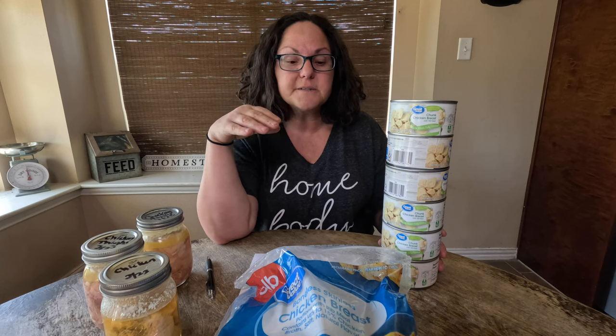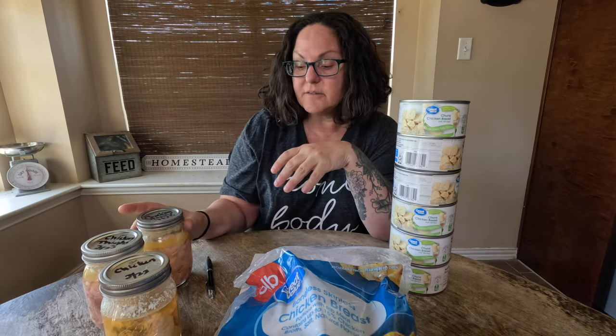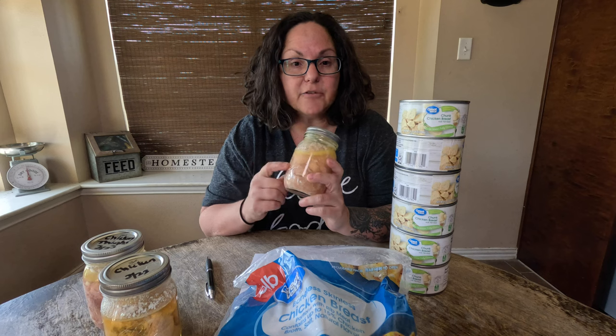Not everybody has a pressure canner, so I want to go through what the costs are to actually purchase one, so you can see that it's not as far off as you might think if you're on a budget. You can get a pressure canner at Walmart — a starting off pressure canner, I believe it was 12 quarts, for $78. You can also get a case of 12 pints for $11.97, so that's about a dollar a bottle for your initial investment.